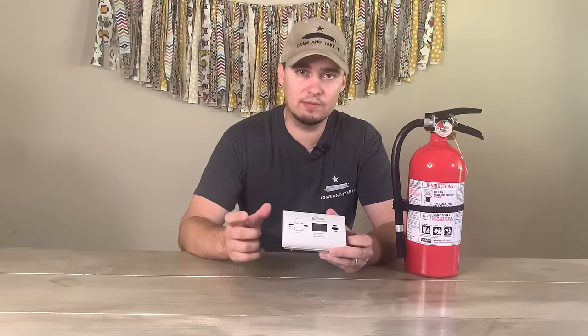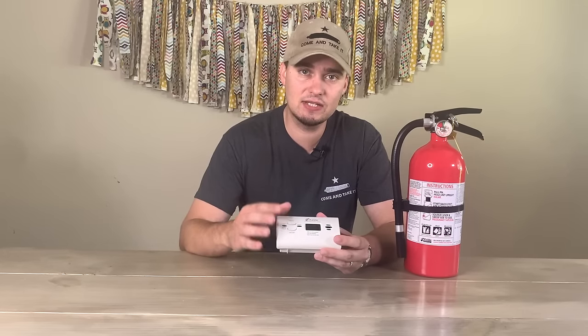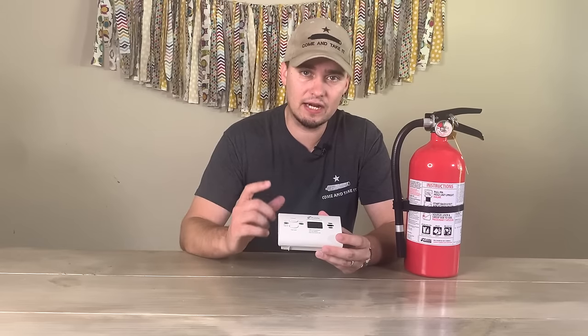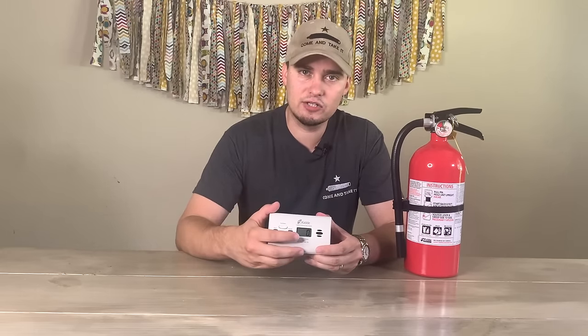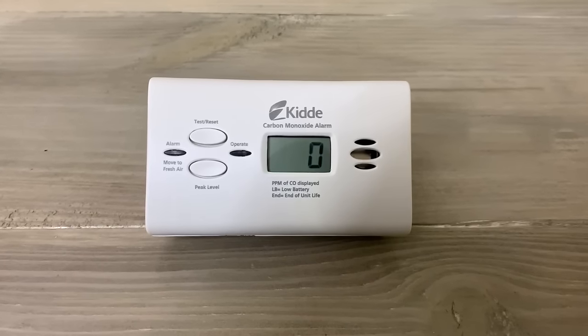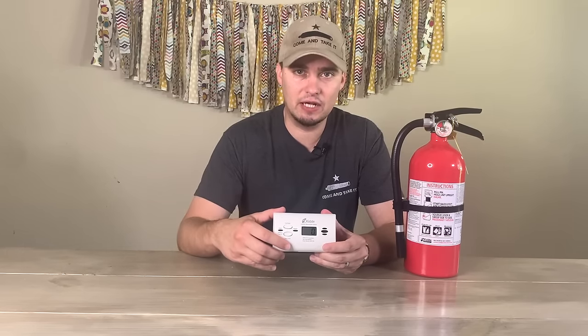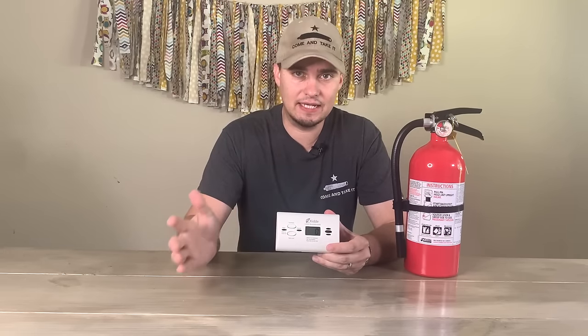Also, a carbon monoxide alarm is something you really, really should have. If you already have gas appliances, you probably already have one. But what's special about this one is that it runs on AA batteries — there's nowhere to plug it in — and it has a little screen that shows how much carbon monoxide is in the air, along with an alarm that goes off if levels become too high and you need to extinguish the flame and get out of the premises.